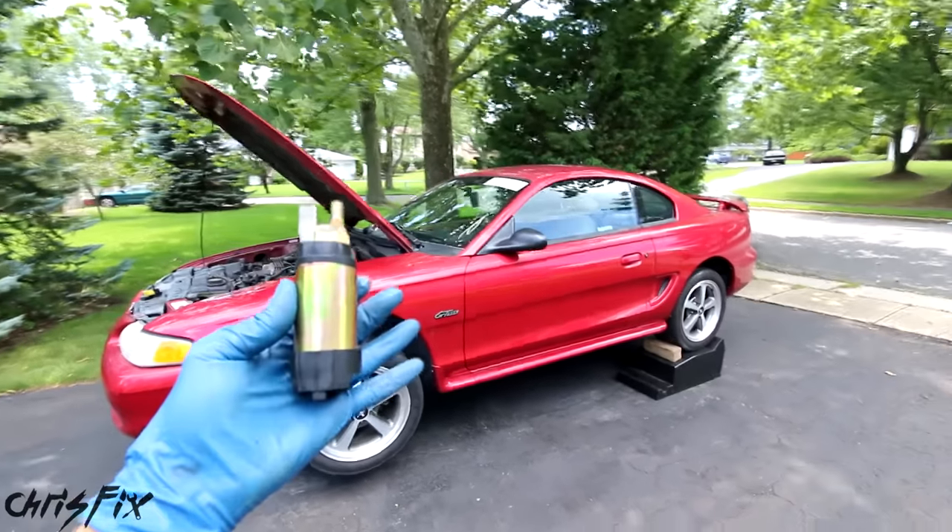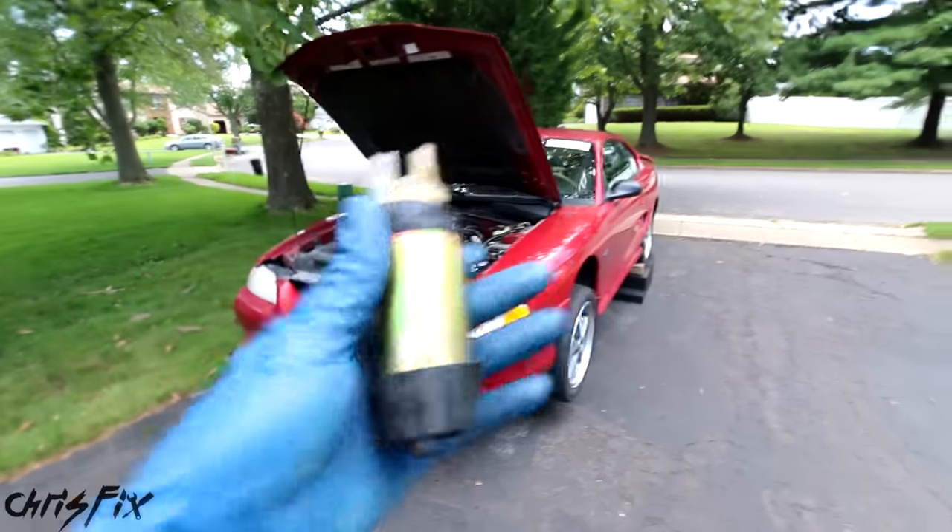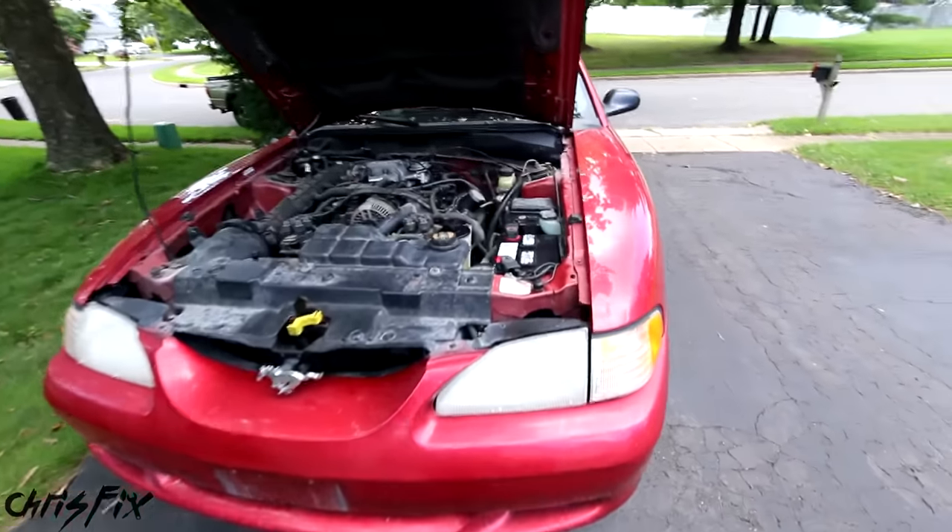But this process applies to most makes and models on the road that have a fuel pump in the gas tank. So after you watch this video, you'll be able to change the fuel pump on your vehicle.